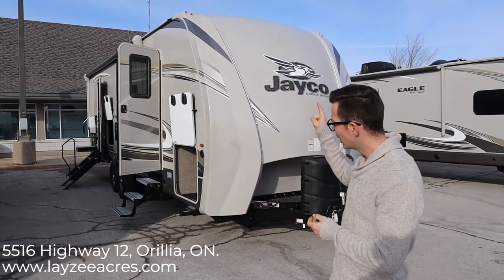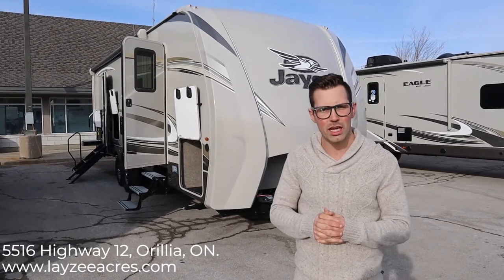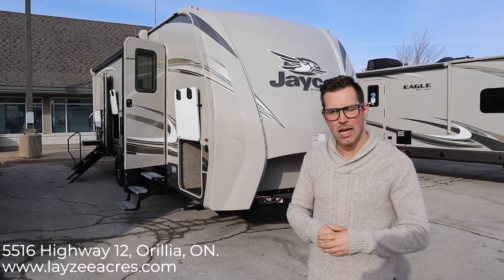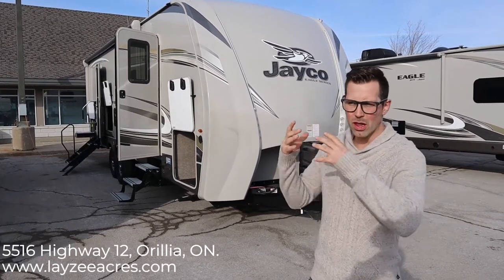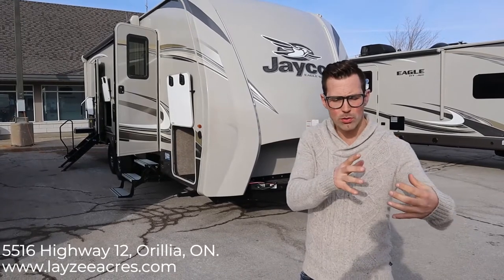Today we're going to look at the 2020 Eagle 272 RBOK — that's a rear bath, outside kitchen, front queen. It comes in right around 8,000 pounds. It's a heavy travel trailer, but it's extremely good quality. You're going to get better quality on this than on your comparable J feathers or your ultralights out there.